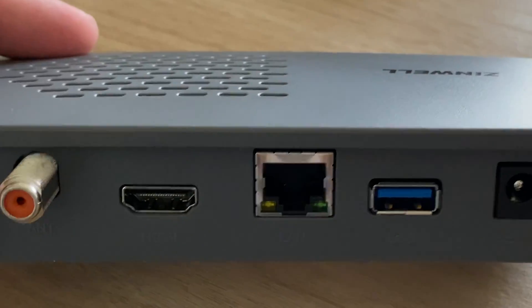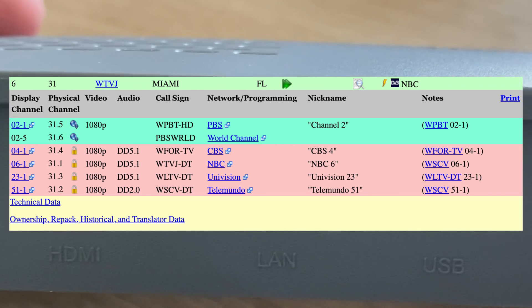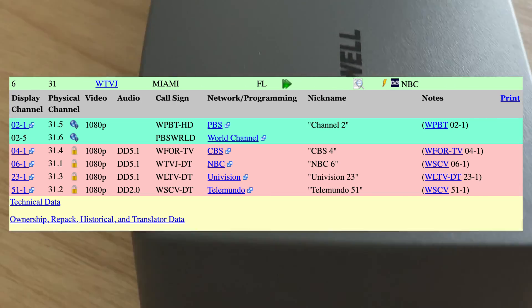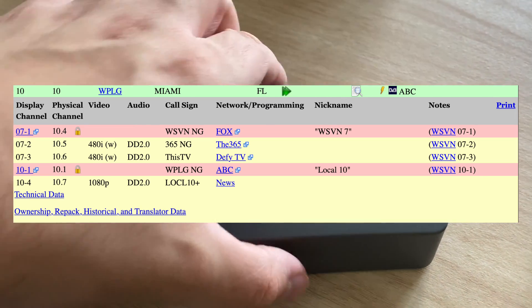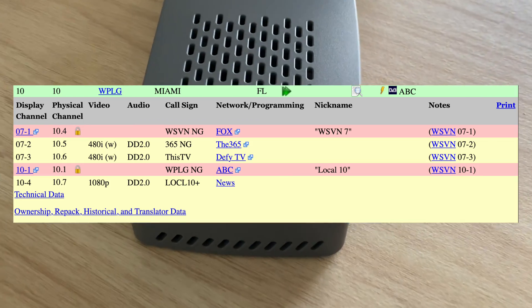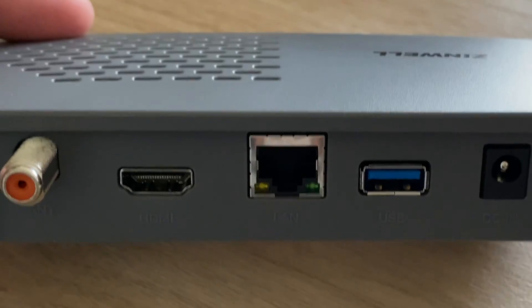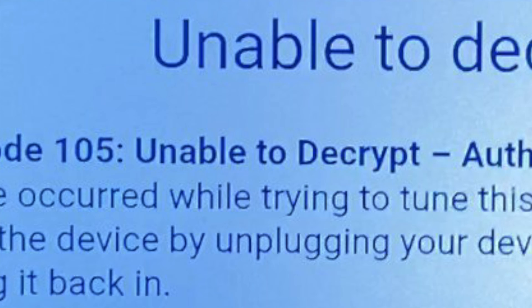Currently, there are two ATSC 3.0 lighthouses in Miami. One is WTVJ, which is owned and operated by Comcast. They are broadcasting four channels over the air, and all four of them have DRM encryption. The other lighthouse, WPLG, is operated by Berkshire Hathaway and is broadcasting five channels, two of which are laced with DRM encryption. In order for this device to work as advertised, it should be able to play back all six of these DRM-encrypted channels. Unfortunately, this did not happen — one out of the six channels would not play. This channel was WLTV, and it would display an error message stating it was unable to decrypt the channel.